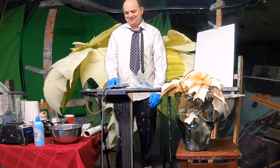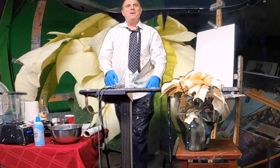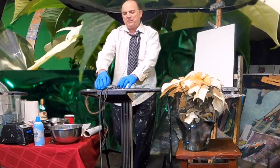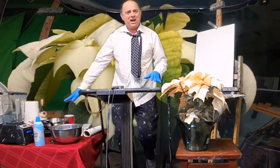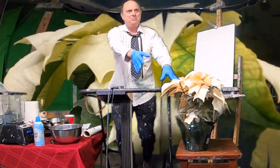Happy holidays, everybody! So today we're going to try to do it all, because that's what life sometimes asks you to do. We're going to exercise, we're going to make some lovely homemade eggnog, and then we're going to paint this lovely poinsettia right here.